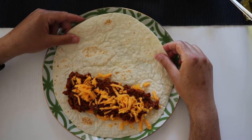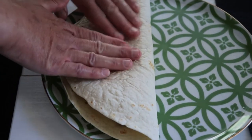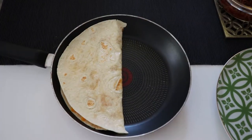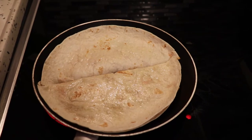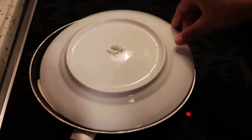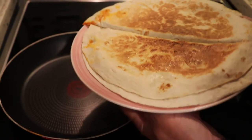We close it, and we repeat that procedure for the second tortilla. We put them together. Please remember to use a low fire not to burn, and after a couple of minutes or so, it's time to turn it around with the help of a plate. Now brown and crispy — we want to have the same for the other side.